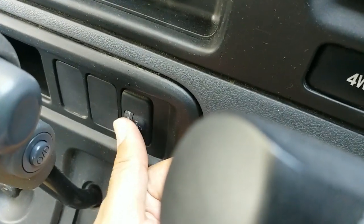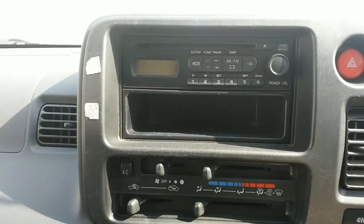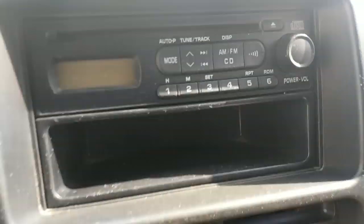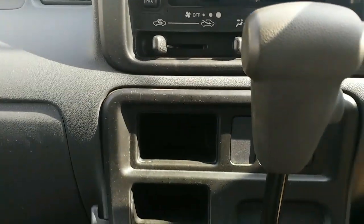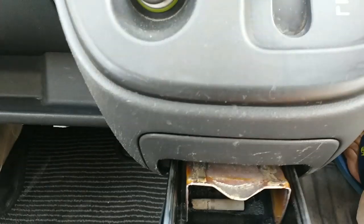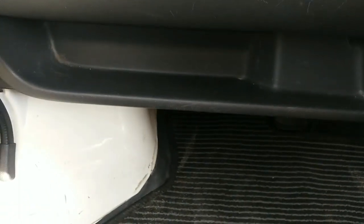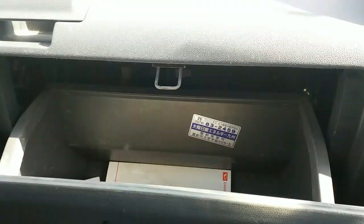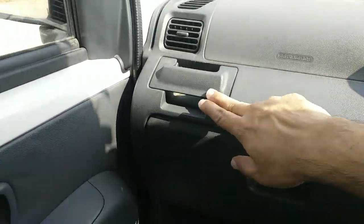In the center you have a CD player, though this is all aftermarket — I'm sure this did not come with a CD player of this sort. Your hazards button is over here, climate control, automatic gearbox, lighter socket, and an ashtray. You have storage space underneath the glove compartment and then the glove compartment itself. There are also two more cup holders and small door pockets in both doors.